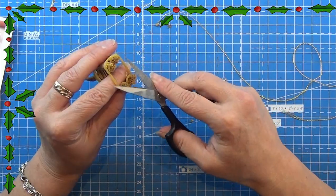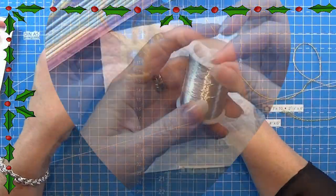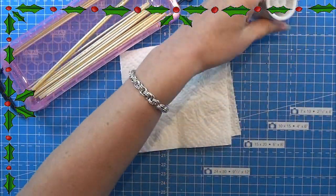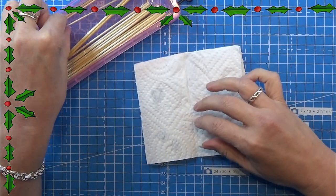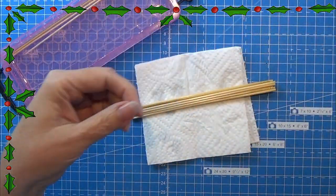Here we have the normal size from this packaging — I think it came out cute. It is small but it's the normal size. We made it in the original size for the packaging, but I wanted to make these smaller so we can use them for the dollhouse.